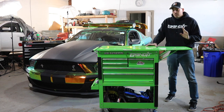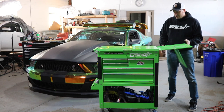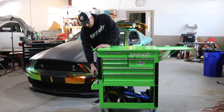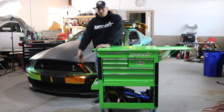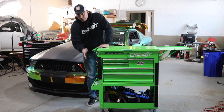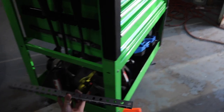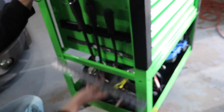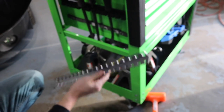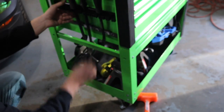Alright, so the first step I'm going to have to do is some disassembly of the tool cart. We're going to remove the side tray and also remove the lubrication holder over here — whatever you want to call it, the tray over here. So we're going to remove those and then the bumpers on the front. We've got some big things coming to the tool cart. I'm actually going to install my jack holder right here on the side to help counterbalance what's going on the other side. I've cut this bracket and I'm going to install it up here, but first we're going to have to remove these.